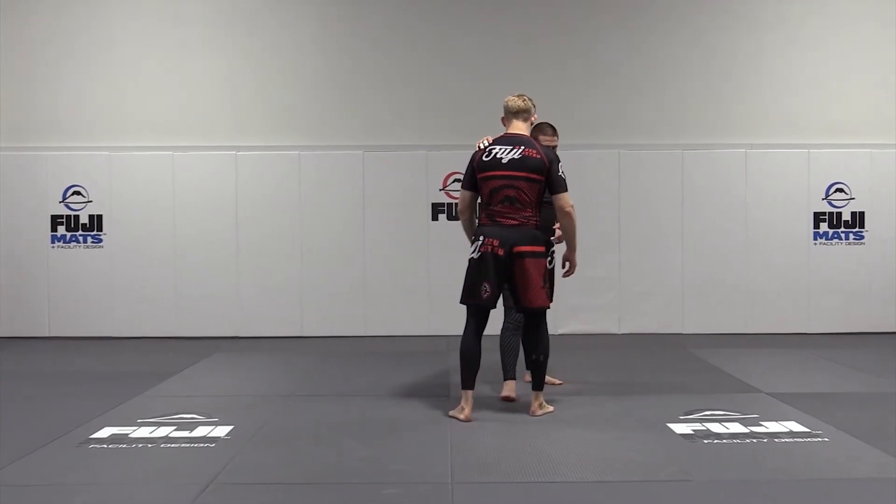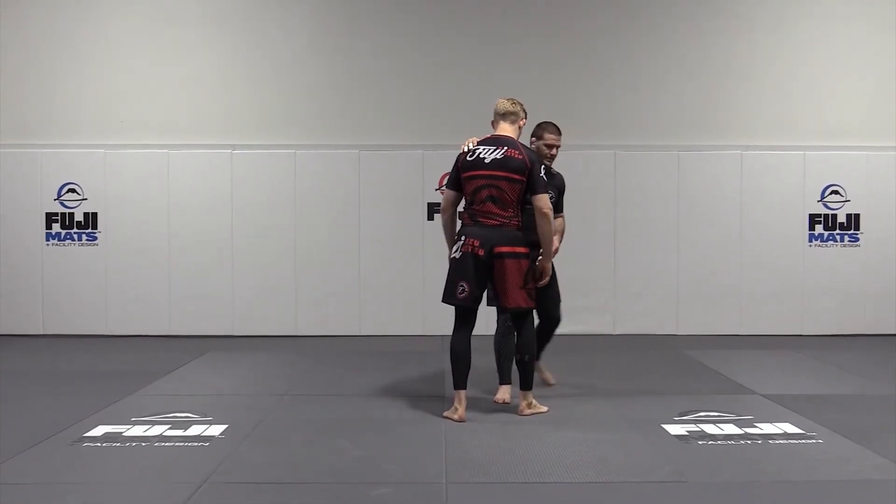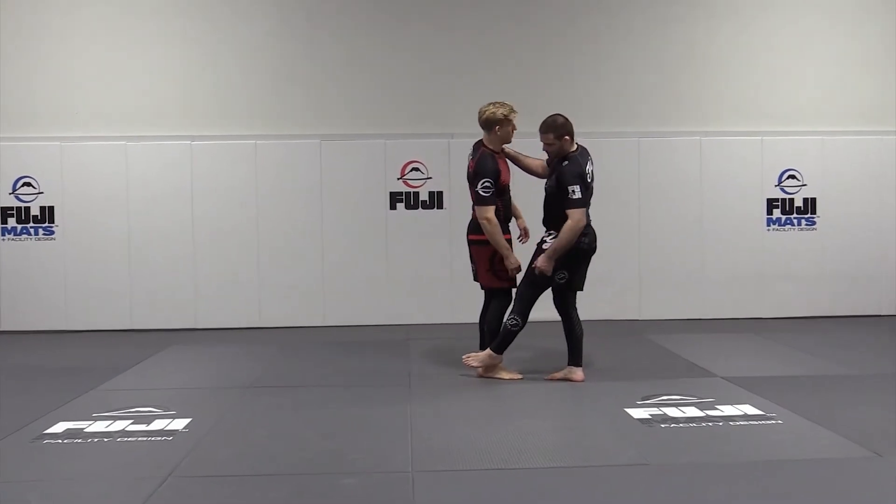Now his feet can slide together and I can bring them together with my left leg. So from this angle up, I change that angle, step, and bring them together.